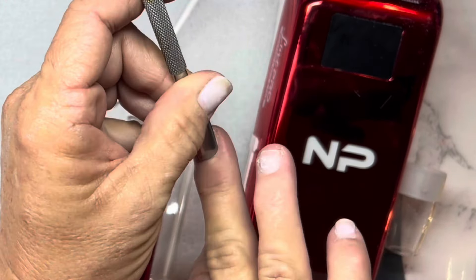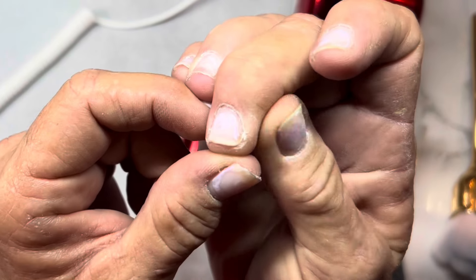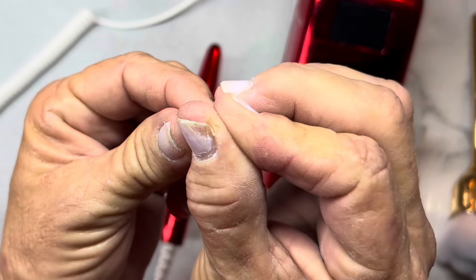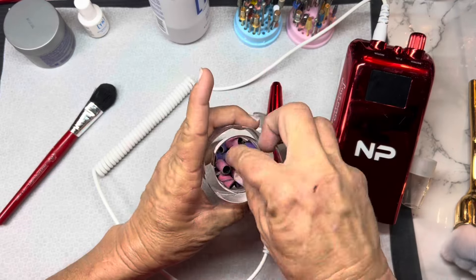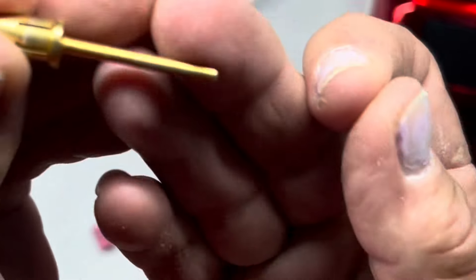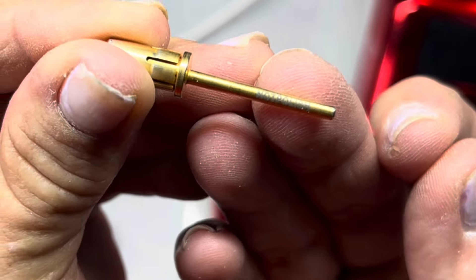There are so many different types of gel - gel polish, top coat is gel, there's hard gel, there's poly gel, just so many different products. I love Not Polish bits because they stamp their name on them so anytime you want to use one you know exactly which one it is.